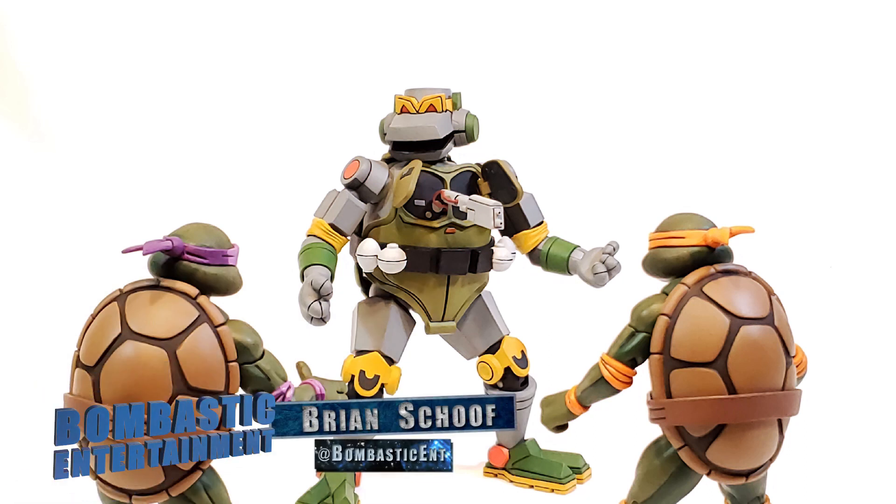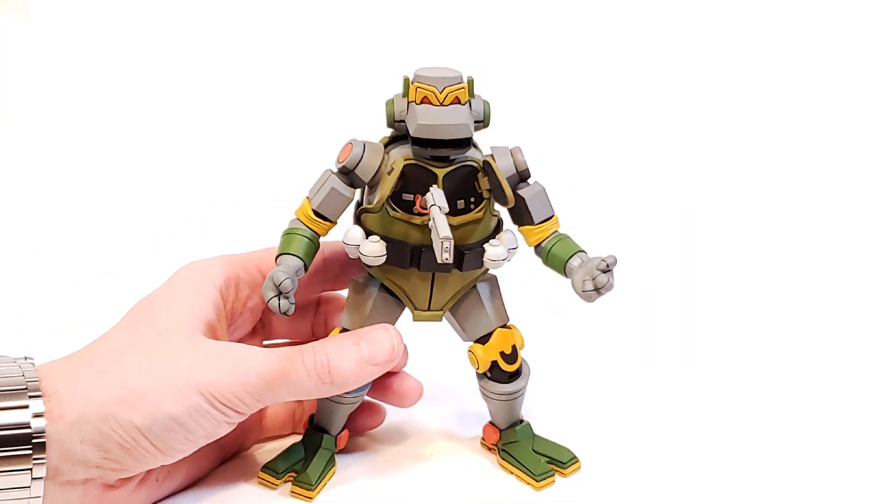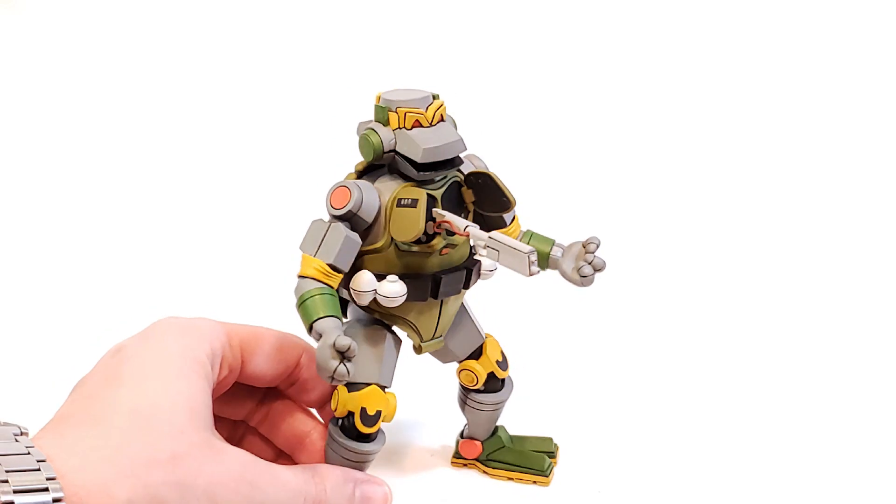Hey guys, Brian Schoff here. Sorry it's been so long between videos, but I'm back with a great review. This one is of the incredible Teenage Mutant Ninja Turtles cartoon-style Metalhead from NECA Toys.